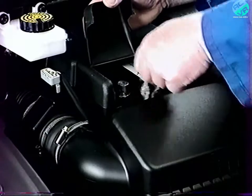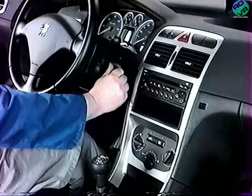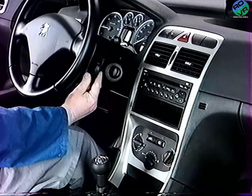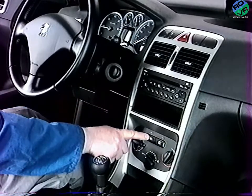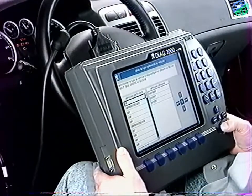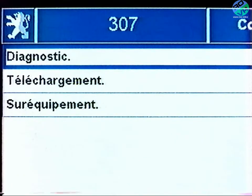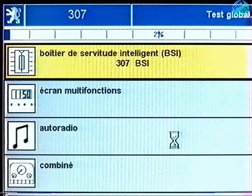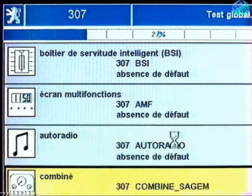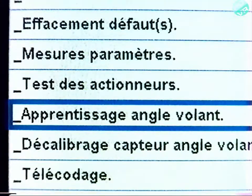En fin de repose, rebranchez la batterie et effectuez un test de fonctionnement des différents équipements. À l'aide du DIAG 2000, effectuez un test global. Et selon équipement, procédez au calibrage du capteur d'angle volant.